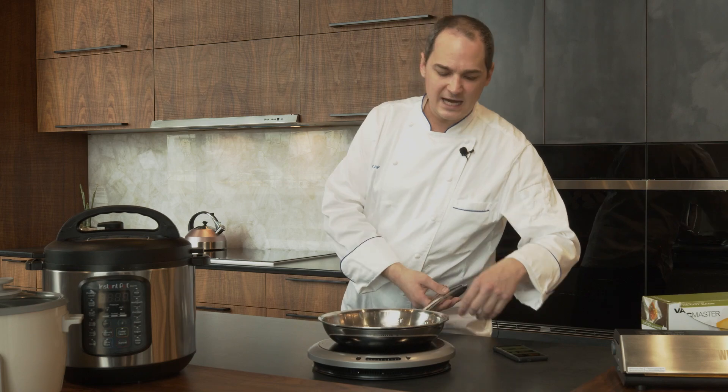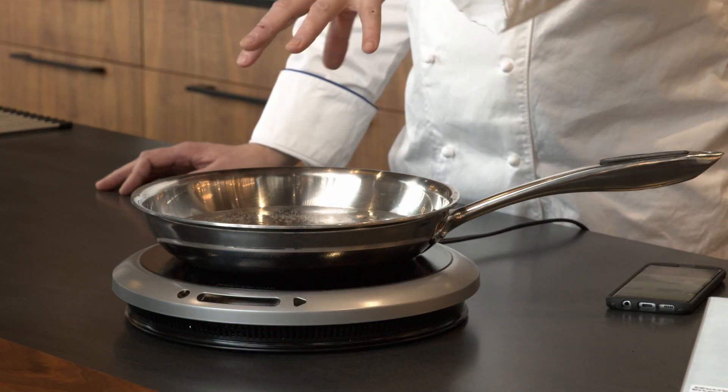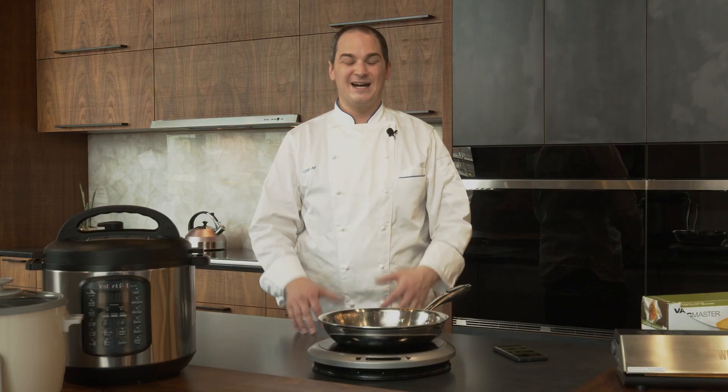I'm going to turn this off and you're going to see how responsive it is and how quickly it settles down to a simmer. Induction is going to be much more precise, much more responsive than electric tops — kind of like gas.